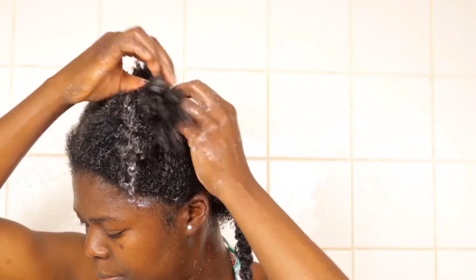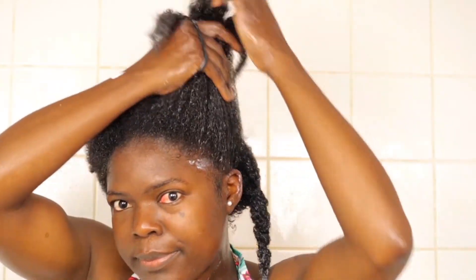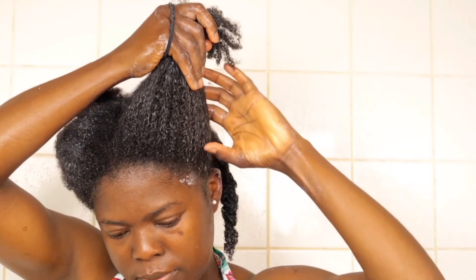When I'm done with each section, I put the hair into a twist. I'll be showing another section again of what I just explained, so please just watch.